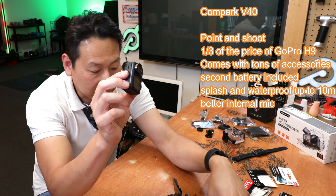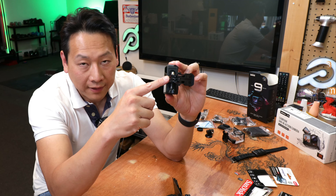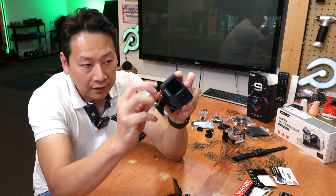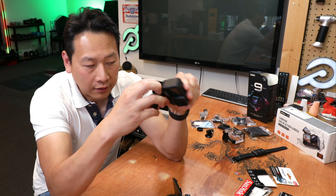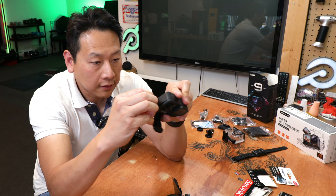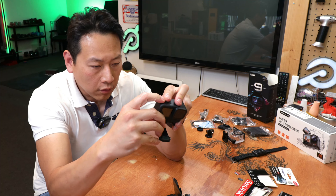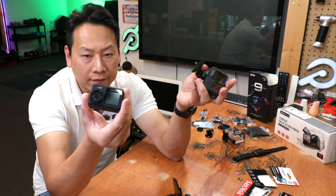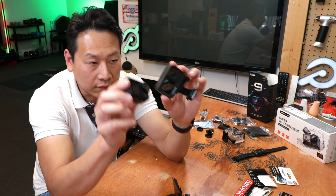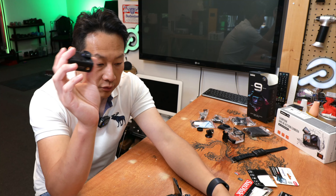The GoPro 9 has two little flaps at the bottom for mounting, but they've moved everything to the side so you can still access the battery door and the SD card door from the side, which is great. Battery-wise, I've used the Compaq for around 30 to 45 minutes on and off and it's perfectly fine — the GoPro is perfectly fine as well. But if you need to use it for longer you'll have to change the battery.